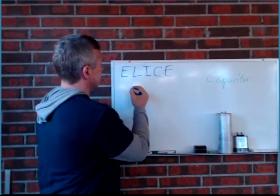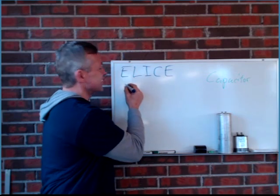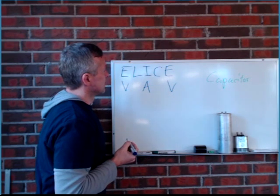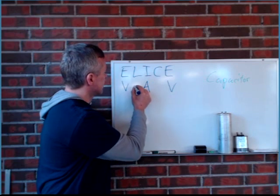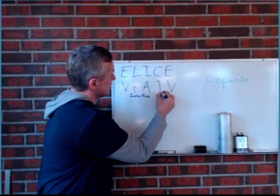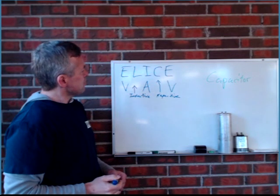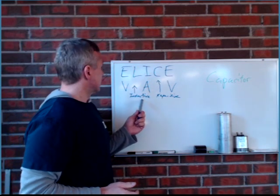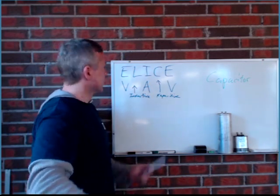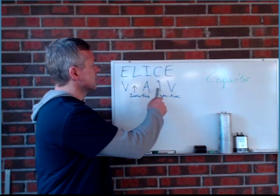E is voltage — so it's ELI — and E in physics is voltage. I is amperage. L is inductive, and C is capacitive. What that means is that when you have an inductive load, you have voltage coming before amperage — amperage is going to be delayed compared to voltage. And with capacitance, you have the opposite: current comes before voltage.